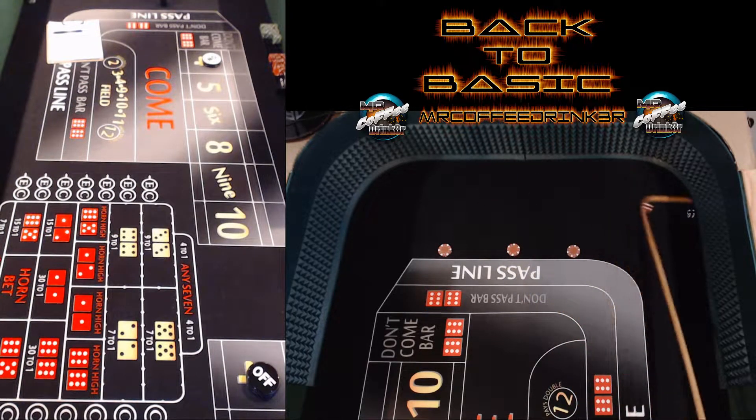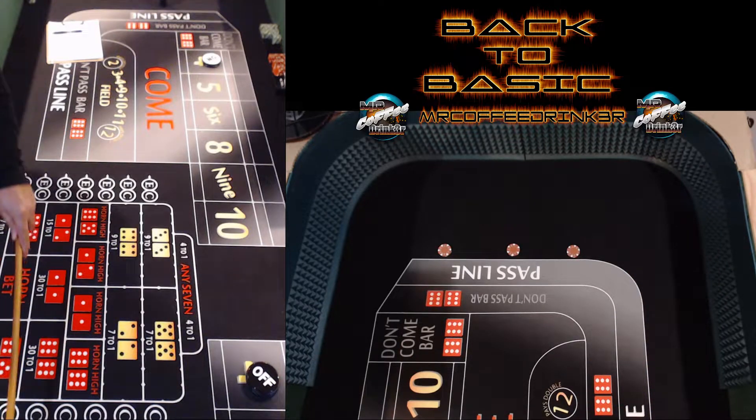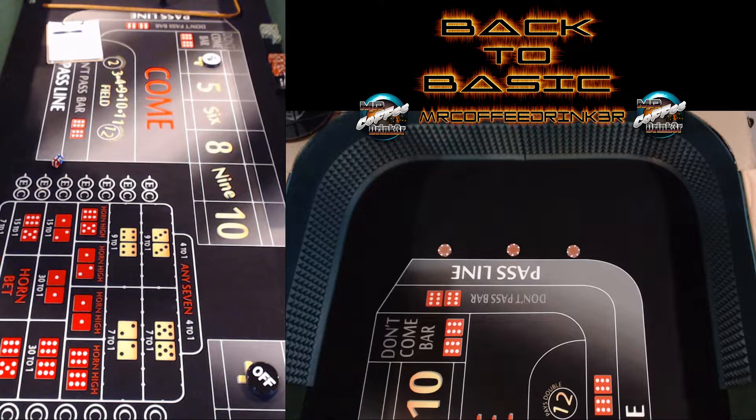A lot of people say you take forever when you do that. I say practicing is not about rushing. Think about it — at the casino, the dice go to the center and they're paying off people, so you have to wait anyway. That's a good way to pace yourself too. Because if you're used to throwing quick one after another, at the casino they'll slow you down. So this is a good way to pace yourself.